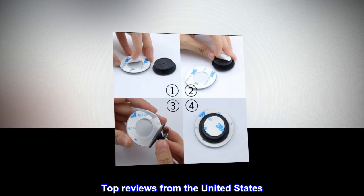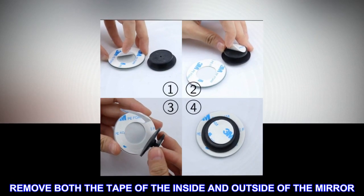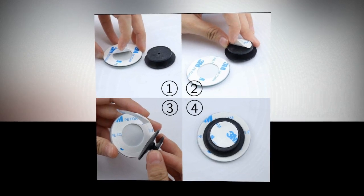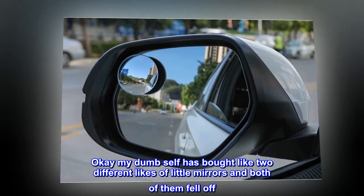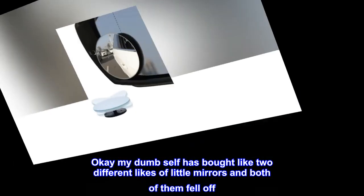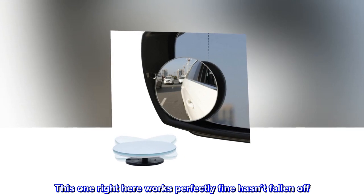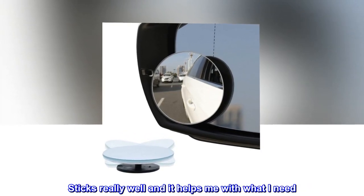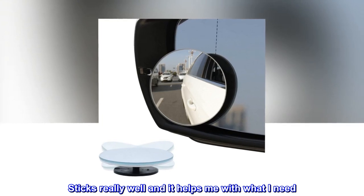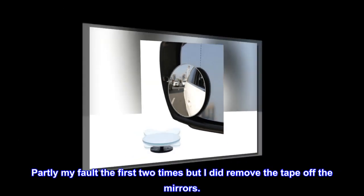Top reviews from the United States. Remove both the tape of the inside and outside of the mirror. My dumb self has bought like two different kinds of little mirrors and both of them fell off. This one right here works perfectly fine, hasn't fallen off. Sticks really well and it helps me with what I need. Partly my fault the first two times, but I did remove the tape off the mirrors.